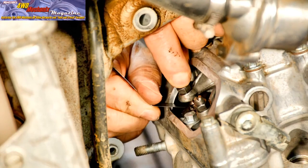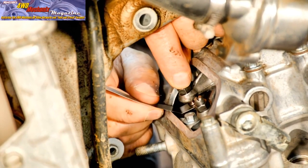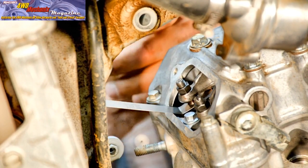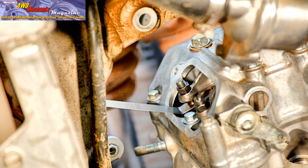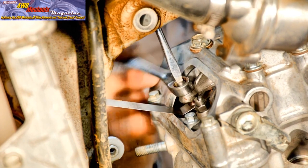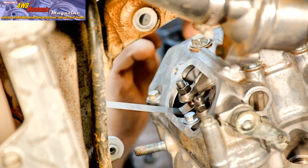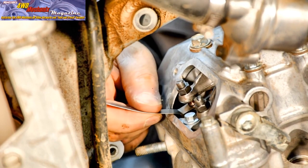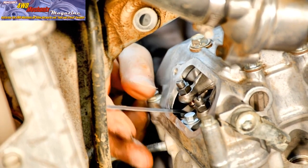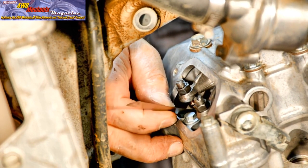Valve clearances are identical between each of the valves. The intake valves have six-thousandths of an inch clearance. The exhaust valves have eight-thousandths of an inch clearance — this is 0.15 millimeters on the intake side and 0.20 millimeters on the exhaust side. Honda allows a plus or minus of one-thousandth of an inch on the intake and exhaust sides, and 0.02 millimeters plus or minus on those valves.